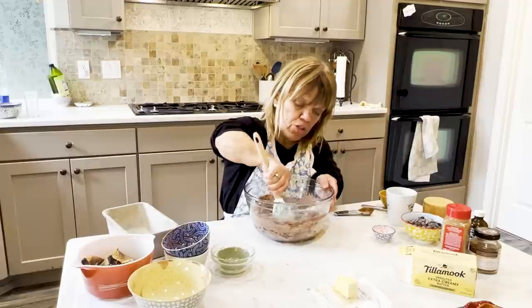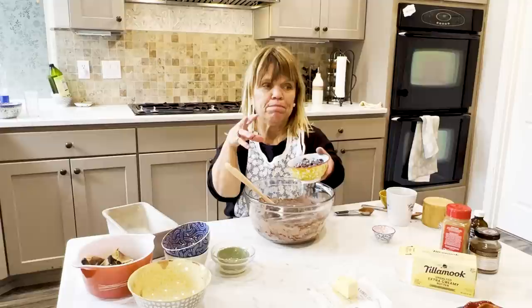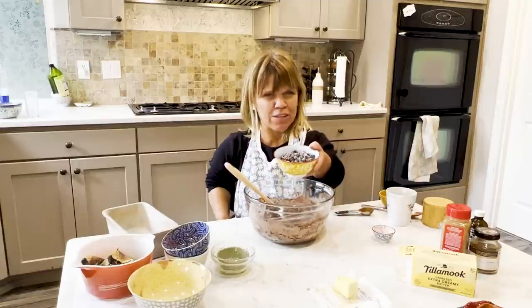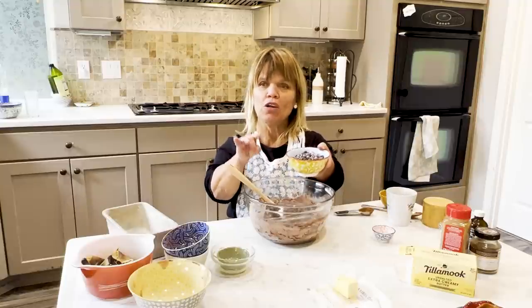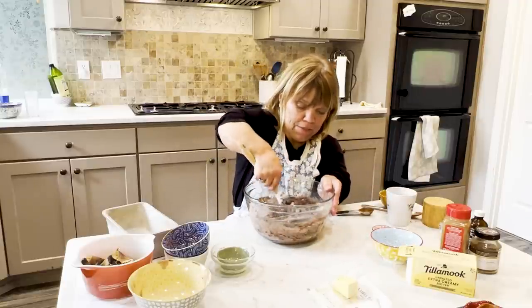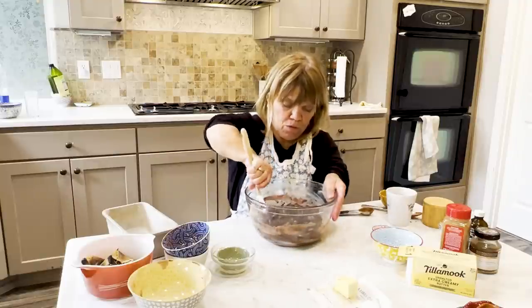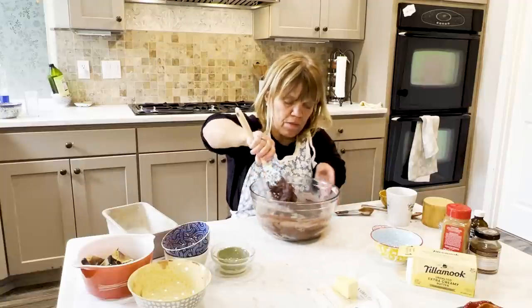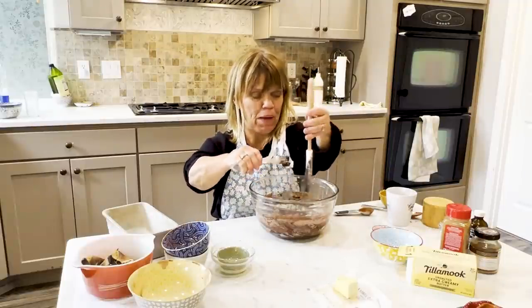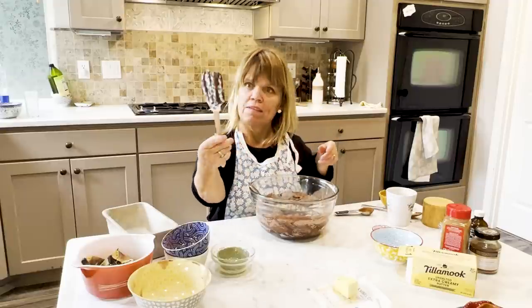This time I'm using dark chocolate chips. Usually I use baking chocolate and chop it up, but I decided to just use chocolate chips — dark chocolate chips. One cup. This is going to be so good. I'm definitely getting my chocolate fix! Wasn't that fun using a fun spatula? I think I need to get more of these — maybe I should find a way to put some on my site, Amy Roloff's Little Kitchen.